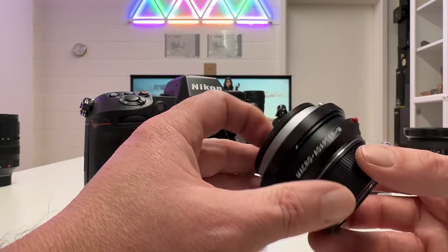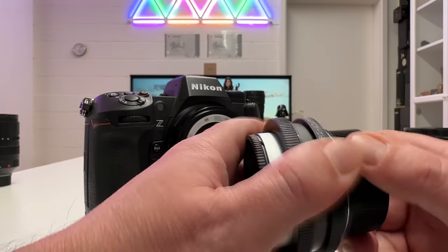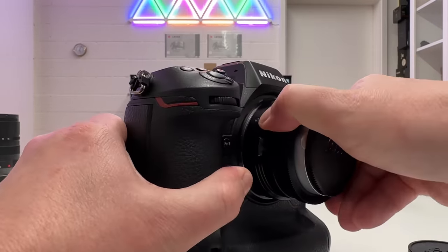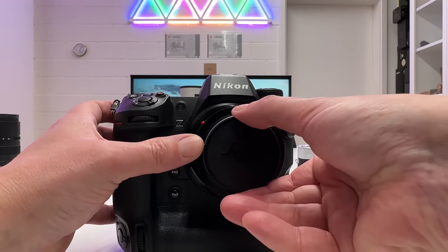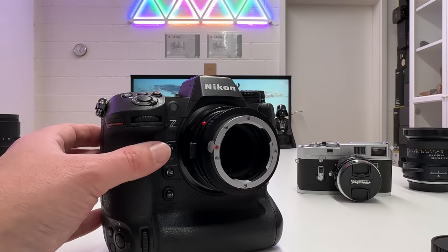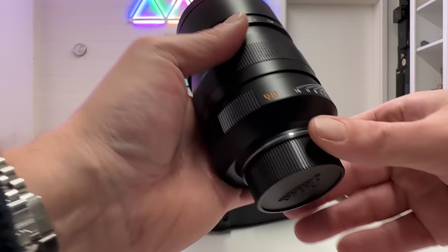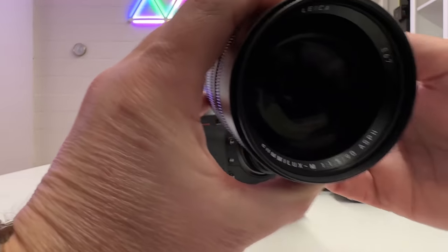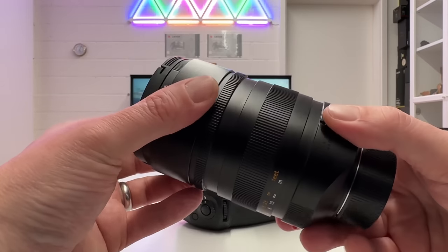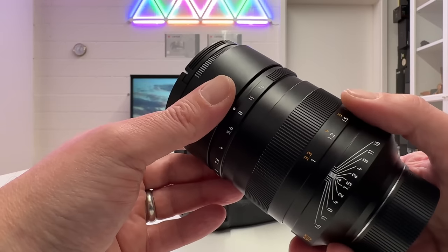Since the Leica R-to-M adapter didn't mount, I tried the Macro adapter for Leica M instead — that one snaps in with no problem at all. With the macro adapter stacked I could try longer Leica M tele lenses. However, the Summilux-M 90mm f1.5 and the Noctilux-M 75mm f1.25 are both too heavy — beyond 500 grams — so the adapter's motors would be overwhelmed. You could only shoot those manually on the adapter.